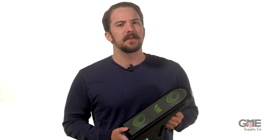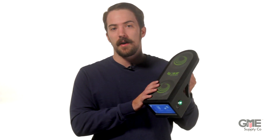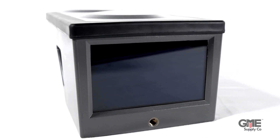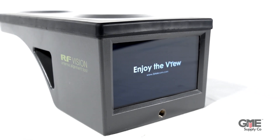I'm Connor with GME Supply, and in this video we're going to explain the Bullseye targeting system on 3Z's RF Vision Antenna Alignment Tool. The augmented reality targeting feature is one of the biggest improvements they've made to their new antenna alignment tool, and it's reinventing antenna alignment as we know it.